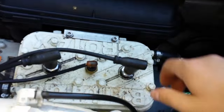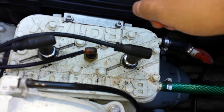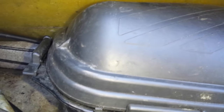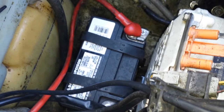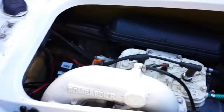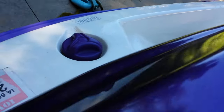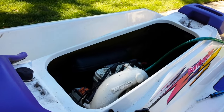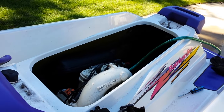The last couple of things you want to do: pull the plugs and spray some fogging oil down into the cylinders, and also pull the air filter off — here's the air filter — and spray some fogging oil down in there as well while it's running, just for a couple of seconds. Then disconnect the battery and you're good to go for the rest of the season. One more thing — make sure you put some fuel stabilizer in it, which will help keep your gas good for next spring when you fire it up. Hope this helps — let me know if you have any questions and I'll try my best to help.